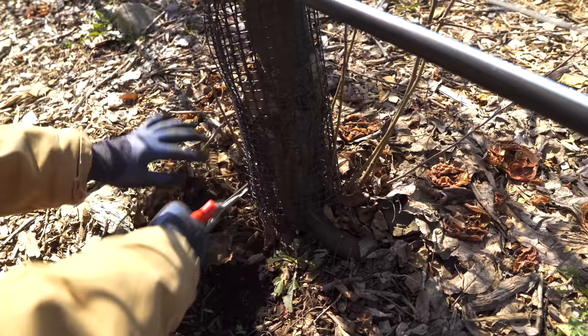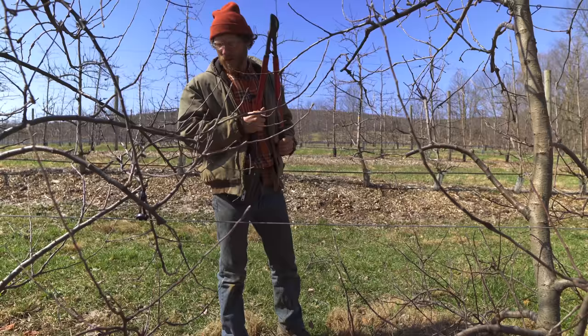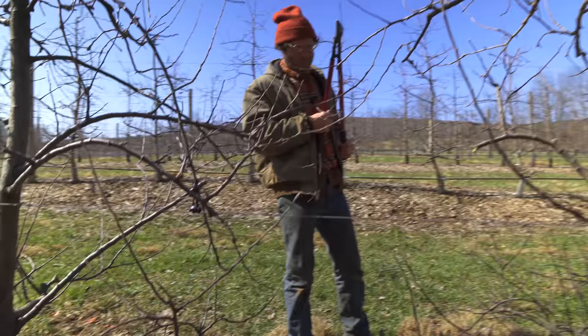Are these rootstock suckers coming up from the dwarf graft or the non-dwarf graft? It doesn't matter - you just don't want them. Those are all from the rootstock, not from the variety. You still don't want them because it takes the energy and puts it towards them and not the tree. Mulch encourages it - unfortunately mulch makes the suckering worse.